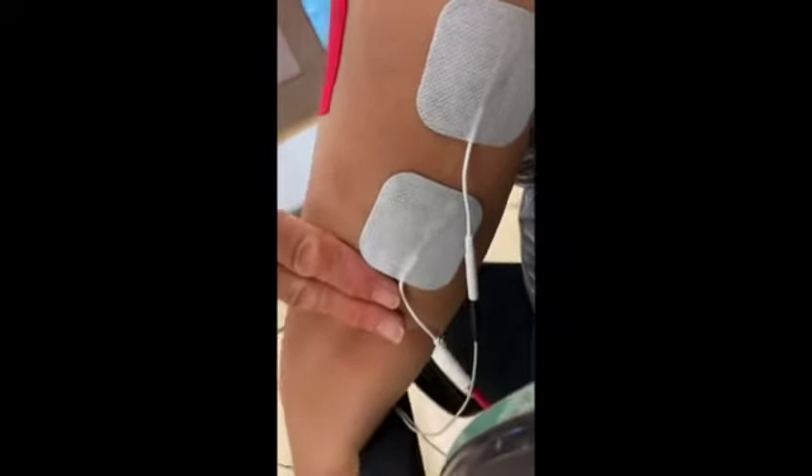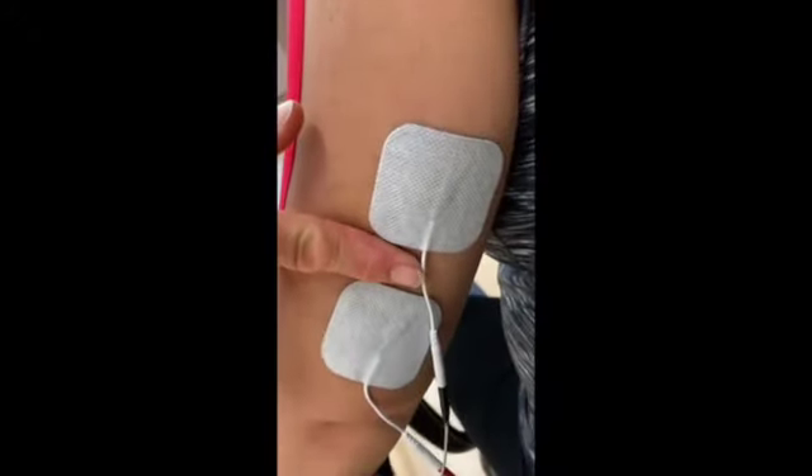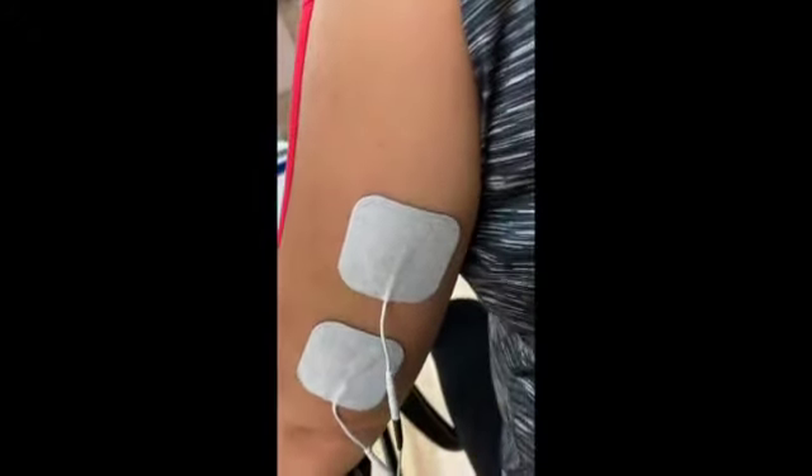For elbow extension, the first electrode pad should be placed two fingers above the elbow at the triceps, and the second about one finger width above.